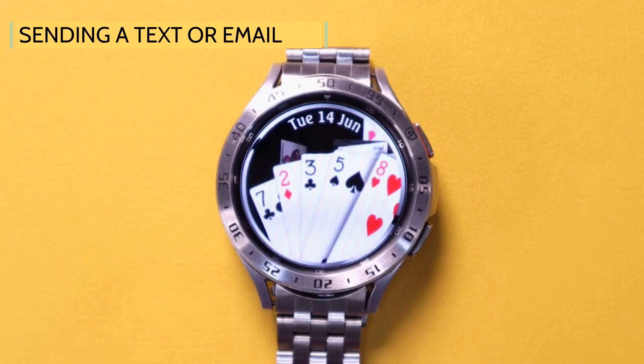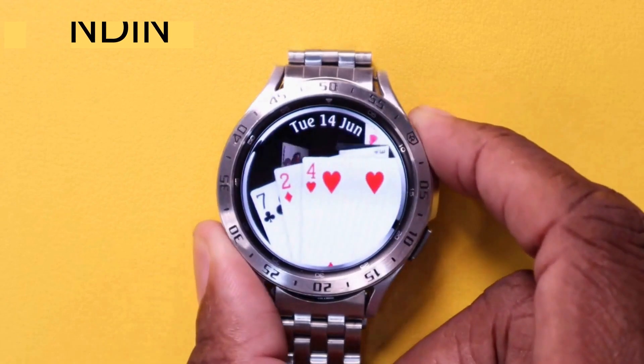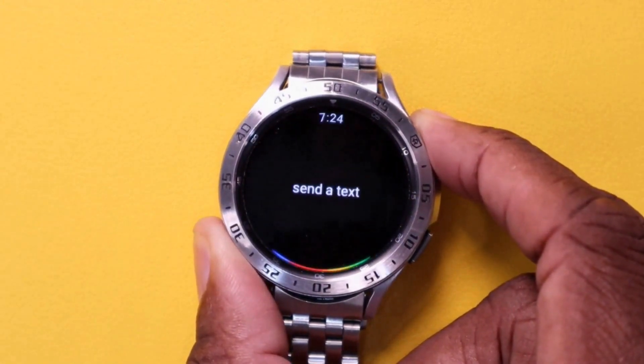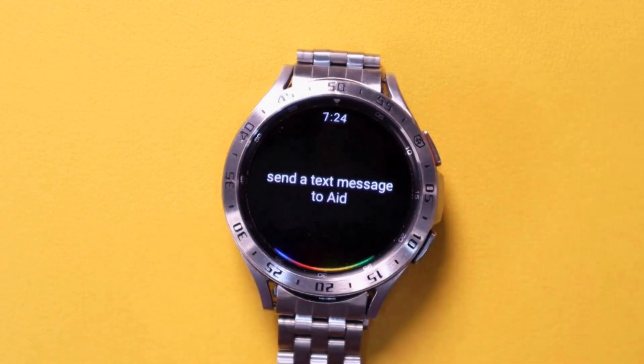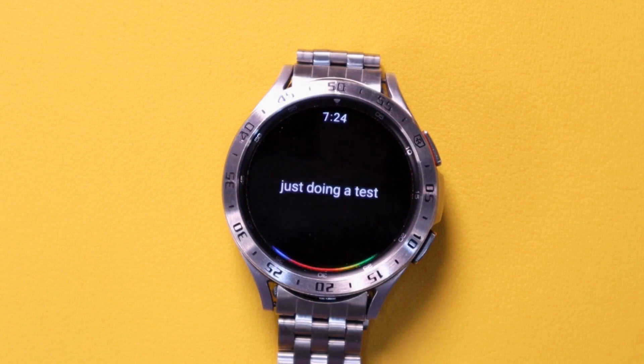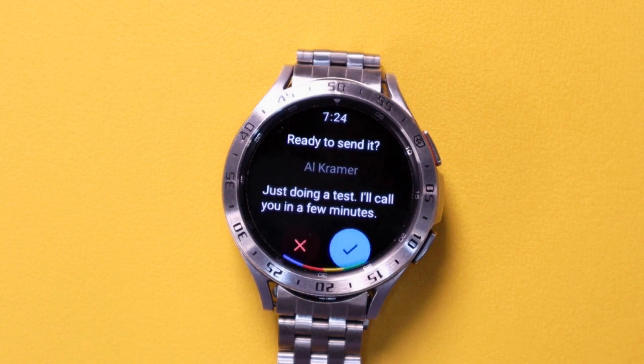Sending a text message or email is easy to do. Send a text message to Al Kramer. Got it. What's the message? Just doing a test. I'll call you in a few minutes. Send.